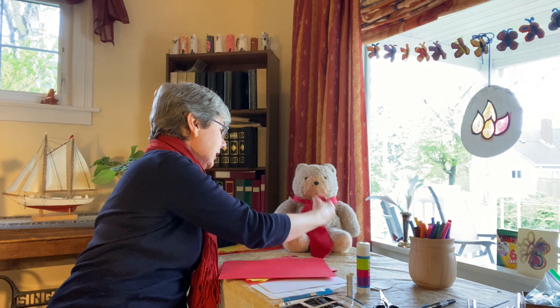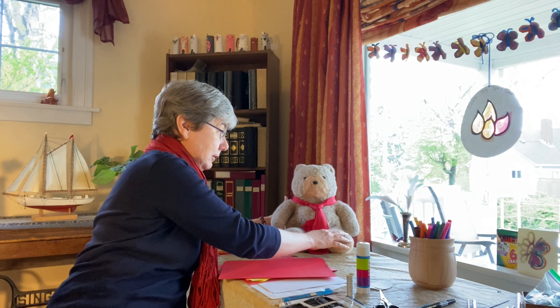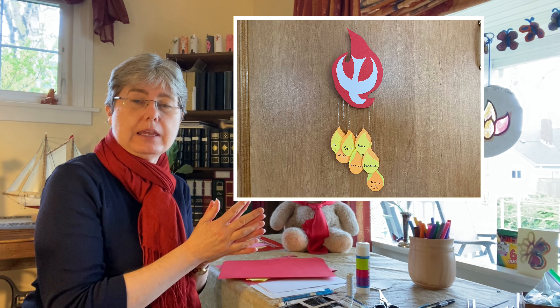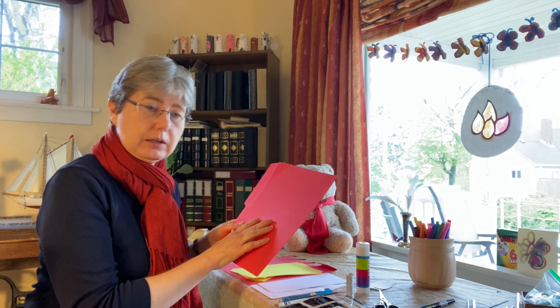Shall we get started? I'm going to move Sir Winston over here and we're going to do it carefully because Sir Winston's tie belongs to Mark, and Mark is considerably taller, so we have to be careful that Sir Winston doesn't trip over it. Today we're going to make a hanging that's going to have symbols of Pentecost on it — the Holy Spirit, the dove and flame.